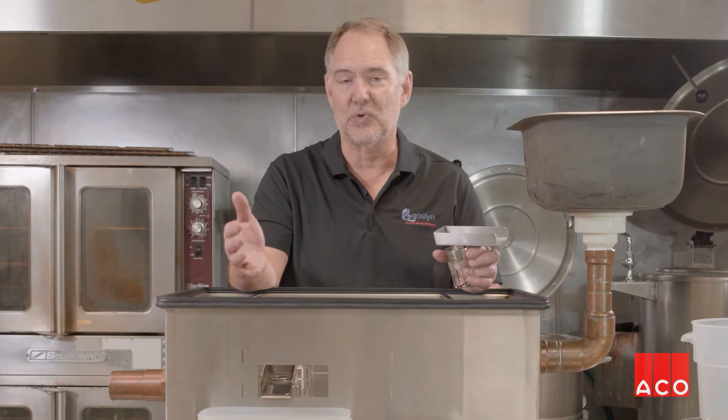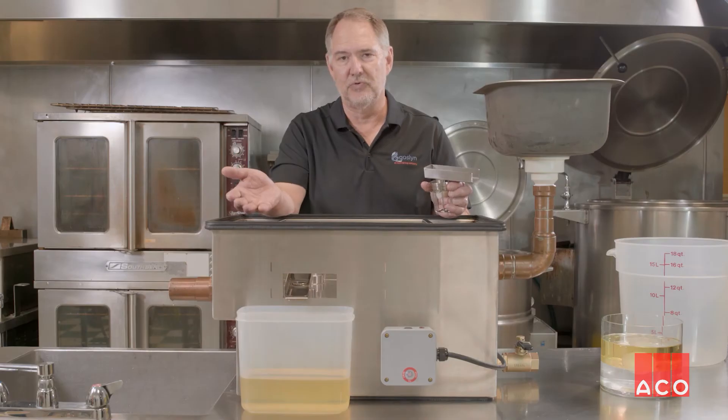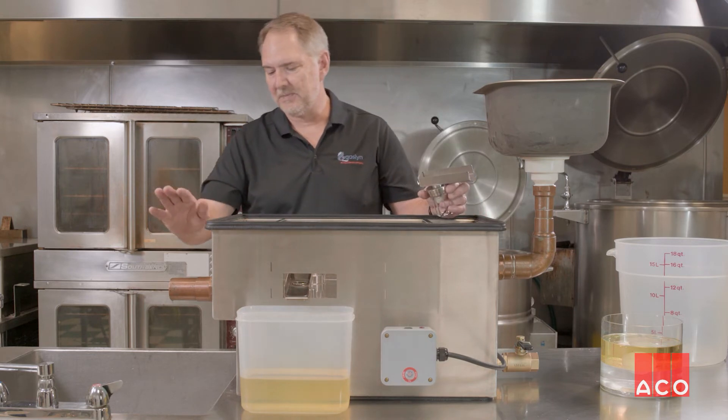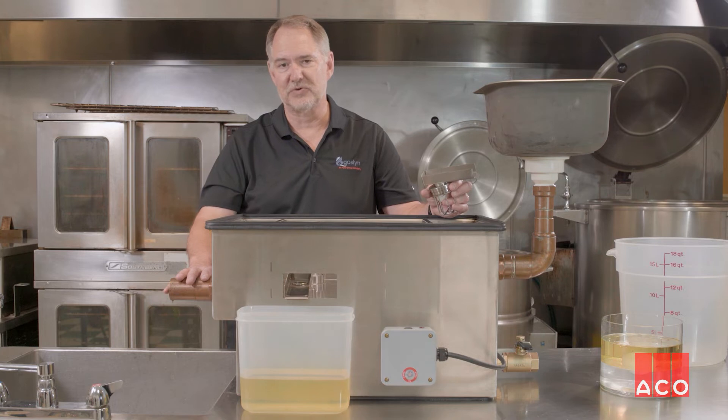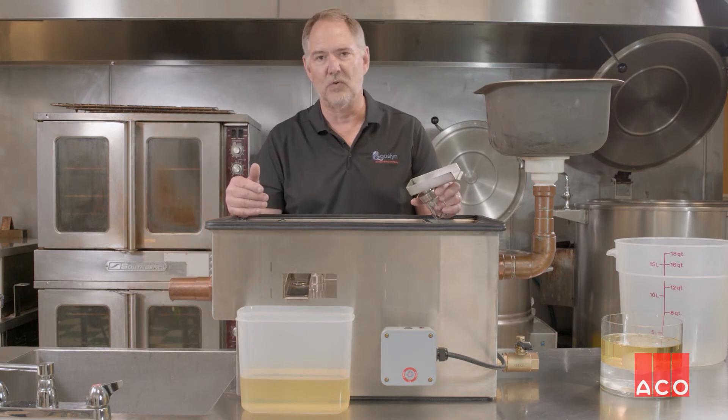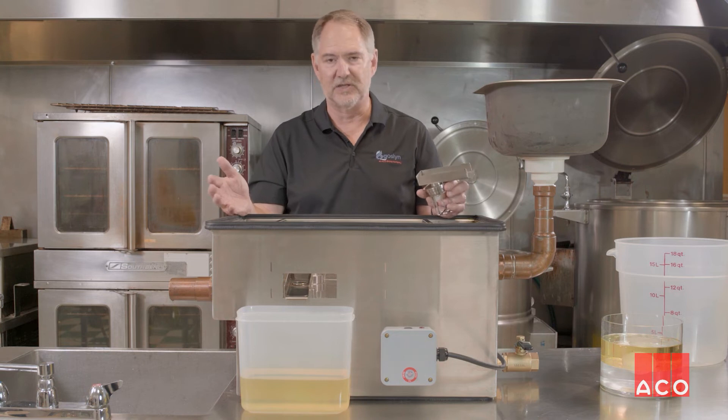By standards, we're allowed 5% moisture. Through third-party testing, we're at 99.8% moisture-free into the oil collected. Same thing through the water — we're 98-99% effective as far as cleaning the effluent from any oils, fats, and greases in the unit itself.